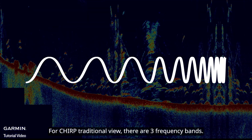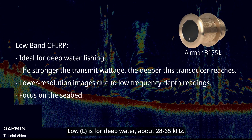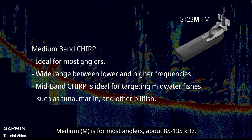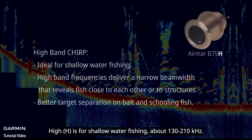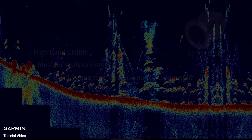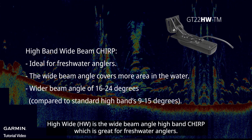For CHIRP traditional view, there are three frequency bands: low is for deep water, about 28 to 65 kilohertz; medium is for most anglers, about 85 to 135 kilohertz; high is for shallow water fishing, about 130 to 210 kilohertz. High wide is the wide beam angle high band CHIRP, which is great for freshwater anglers.